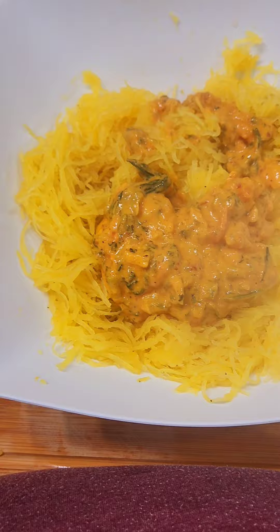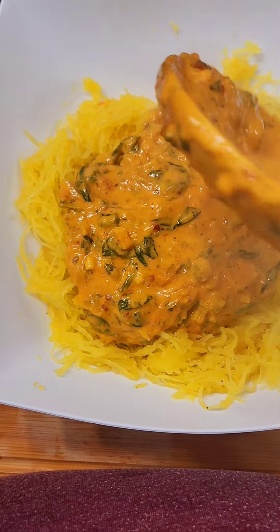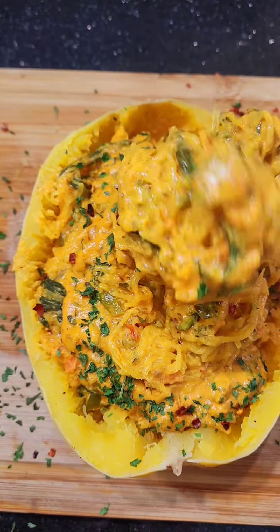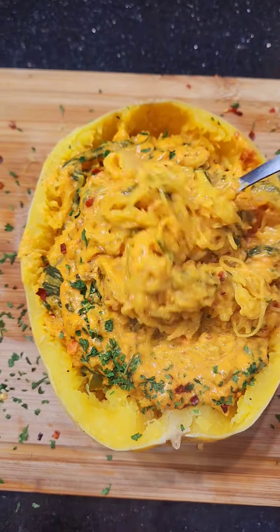So let's go ahead and add that sauce — that sauce is thick, rich, and creamy, honey! That's how you want it to look. Give it a really good mix, make sure it's fully incorporated. Add it back, add your little garnish, and this is how it looks. Enjoy!